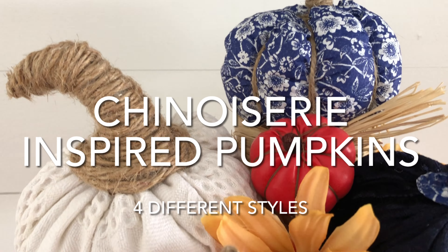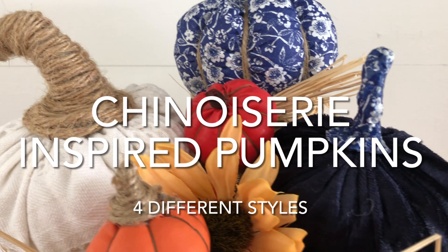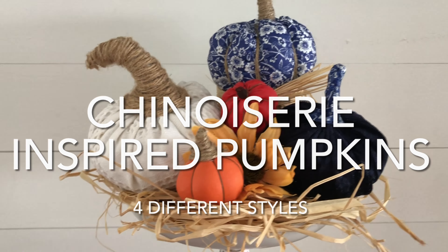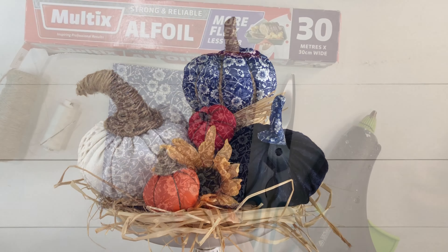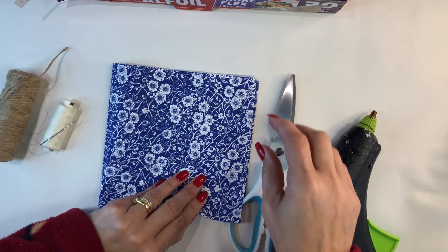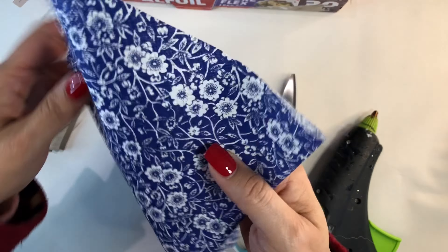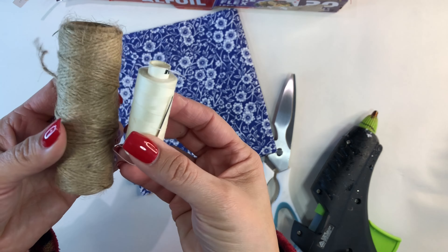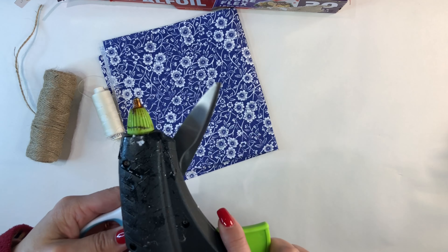For my first DIY I want to share how I made these gorgeous chinoiserie-inspired pumpkins in four different styles. To get started you're going to need some tin foil, a chinoiserie-inspired blue and white paper napkin, some jute twine and some white cotton, scissors and some glue.